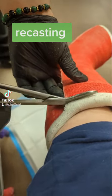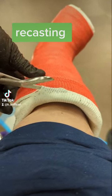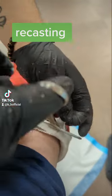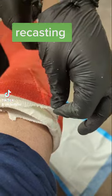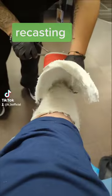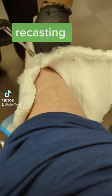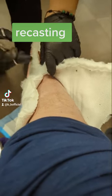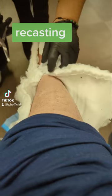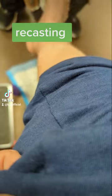They are taking this cast off and putting me in another one. This is the procedure — he first used some kind of saw. He took off half the cast with the saw and now he is cutting the rest of it.